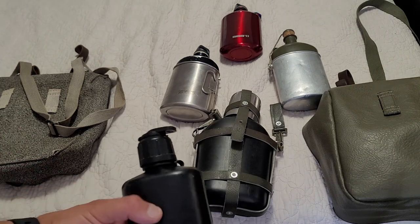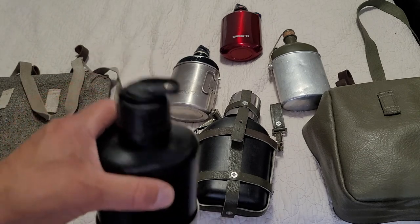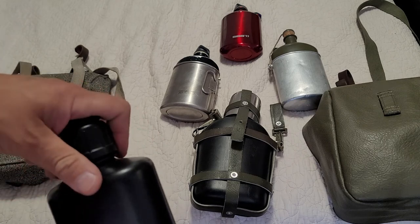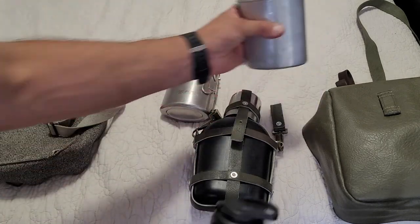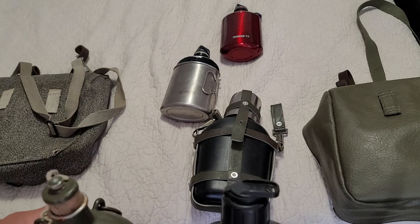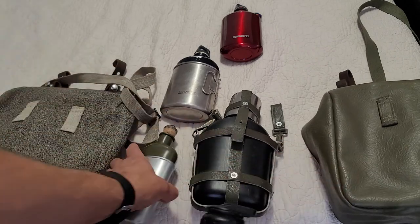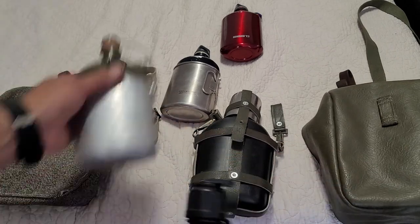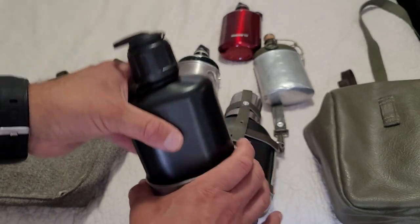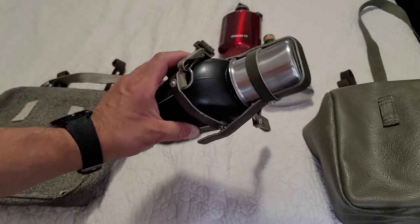I'm at fault because I have not been taking this out and making sure there's no condensation or water in there. These things are great though because you do have the fold-out handles. The benefit with this shape is you can put these in your pocket - that's actually what these are meant to do. They're small enough to put in your pocket, they also fit in the pocket of the bread bags, and if you have a rucksack you can put this in the side or front pockets. It fits better than a quart-size canteen.